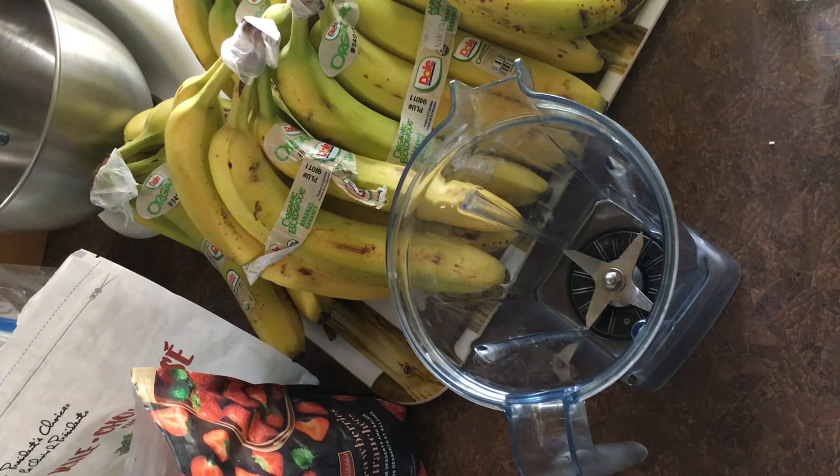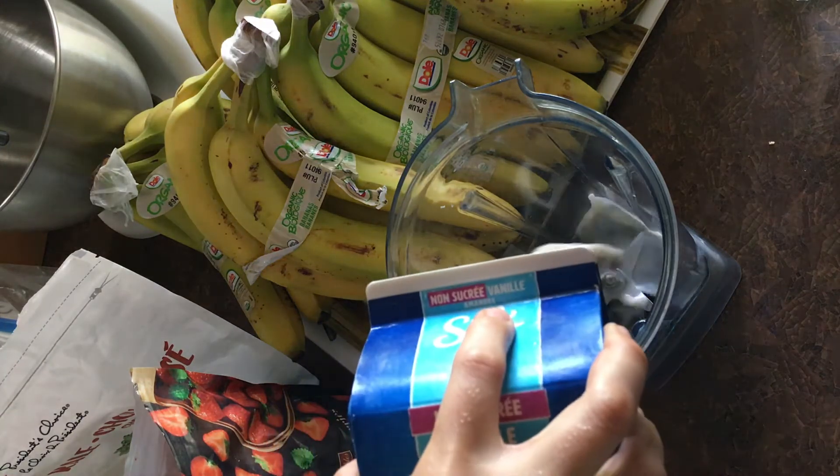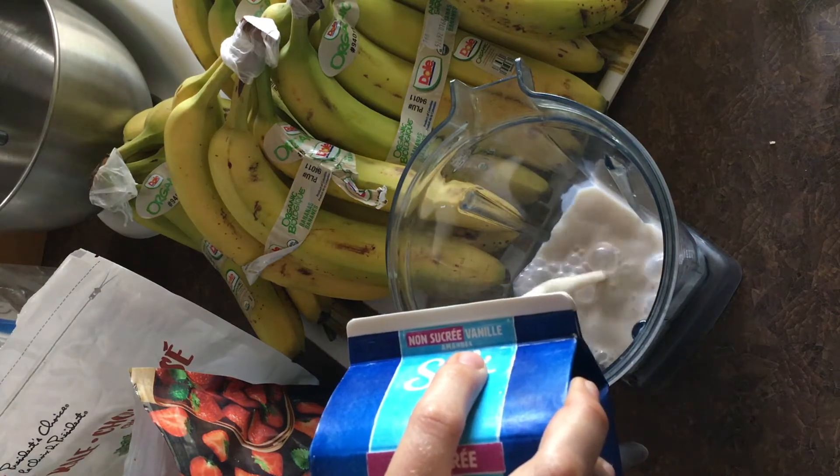Okay, you ready, Noah? Yeah. Okay, what are we pouring in? What's that? Milk. Yum.